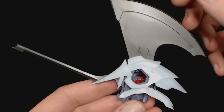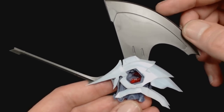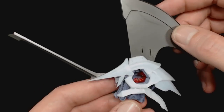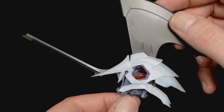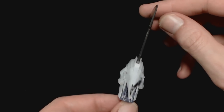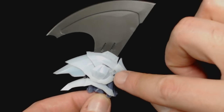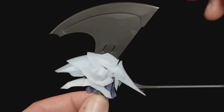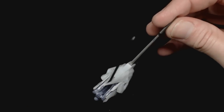Hey guys, what's going on - I'm back again and I just wanted to do a quick update on the LED Mirage V3. The only thing I've really worked on so far is just the head unit here, but I thought you guys might find it interesting. I did do a little bit of a wash on here just to kind of bring out these details.